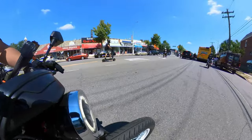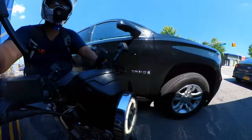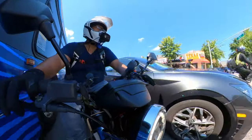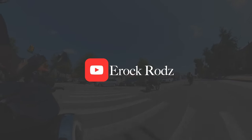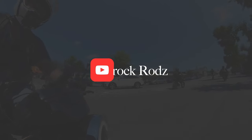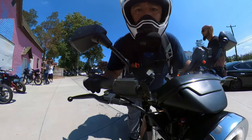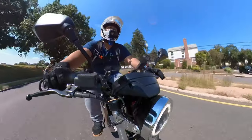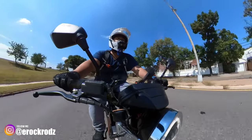One of the questions I get all the time is why did I choose the Onyx CTY2 over the Onyx RCR or other e-bikes? Today I'm going to answer that question. Welcome back to the channel, it's E-Rock Rods, and today we're going to talk about why I purchased the Onyx CTY2 e-bike.